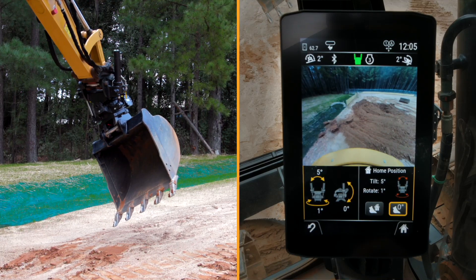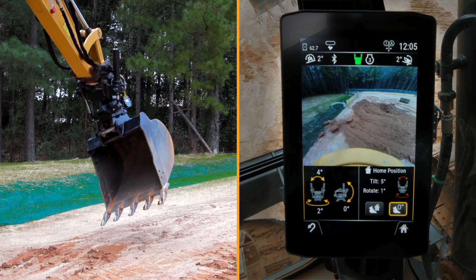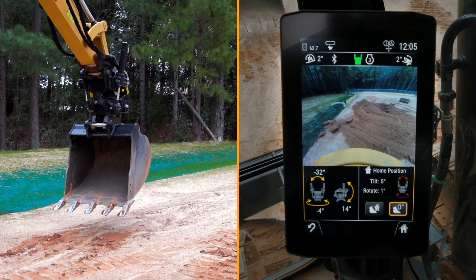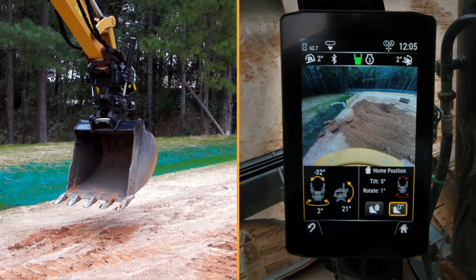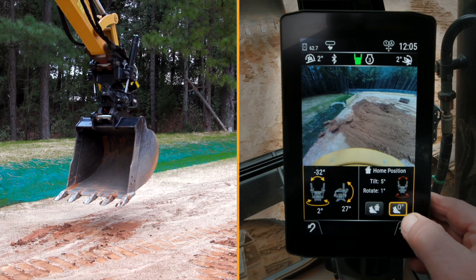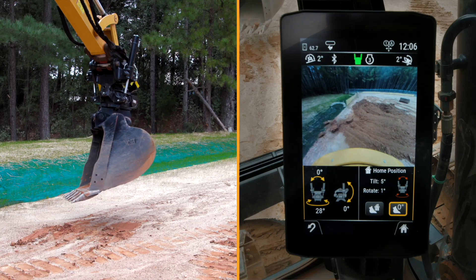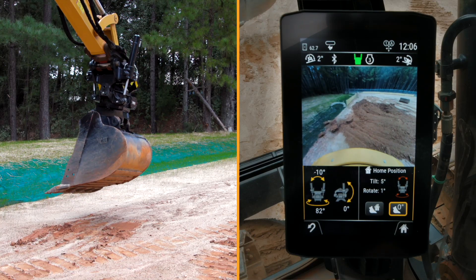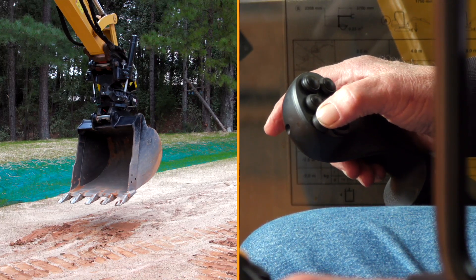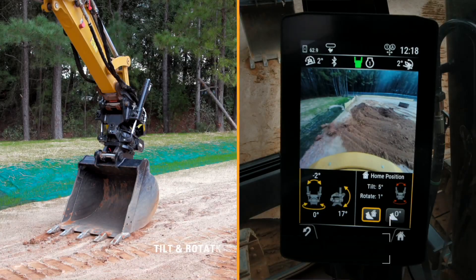Every time I make a position change with the tilt rotator, I can hold the number 10 button and it will bring it back to that position. I'm going to tilt it back down and bring it into a level position — right there. I'll press and hold again, and then use that number 10 button and hold it until it returns back into that position.